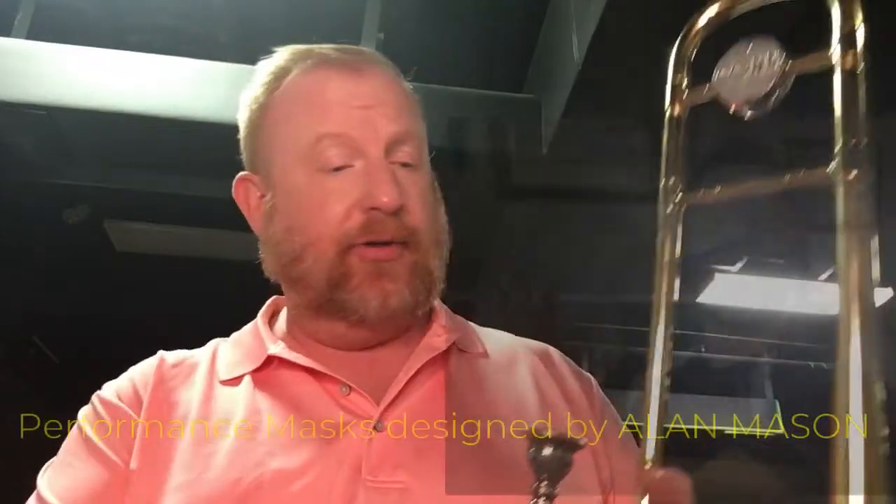Performing masks for low brass is the same for high brass and all woodwinds, except for flutes, which have a unique and different design to allow them to play properly.